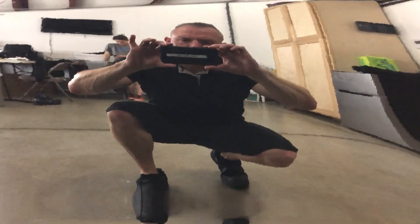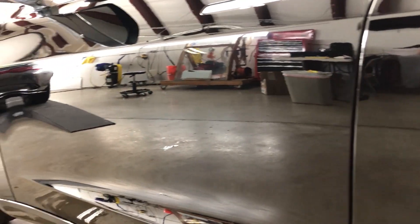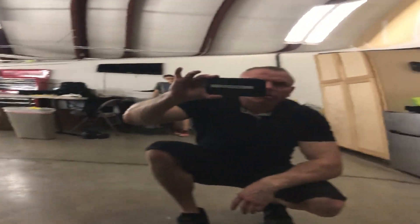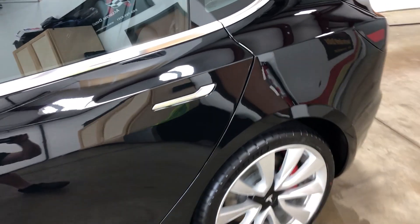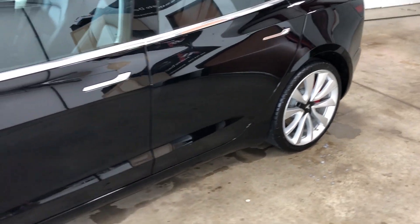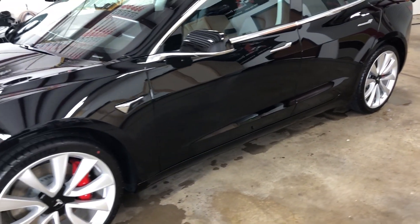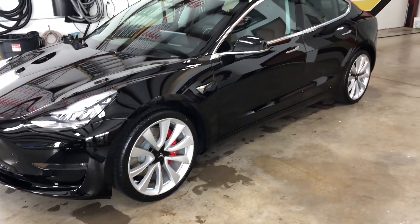Coming back around to this door — crystal clear, you can see us here at Clear Bra North Dallas. That's the way it should look, and that's the way it'll look for years to come as long as it's taken care of properly. We basically tell you to stay out of car washes that use bristles and pads — those never get taken care of, they just roll through thousands of cars and you don't want that touching your car.